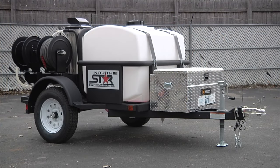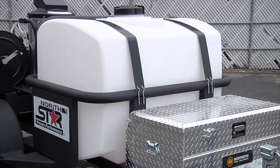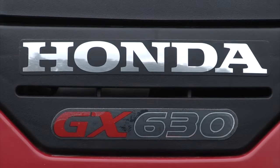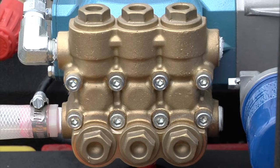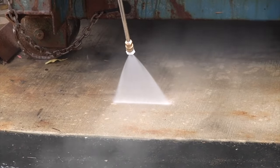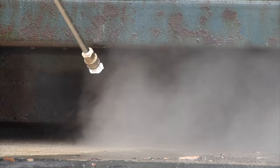This trailer-mounted hot water pressure washer features a 200-gallon water tank, bringing washing power to job sites without electricity or running water. The commercial-grade horizontal shaft Honda GX630B twin-engine powers a direct-drive CAD pump with ceramic plungers and a brass manifold to deliver 4 GPM at 4,000 PSI with adjustable pressure that makes it effective on any job.